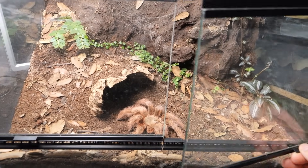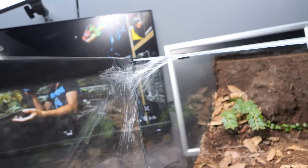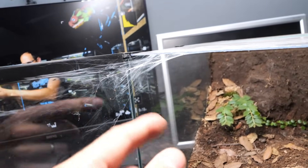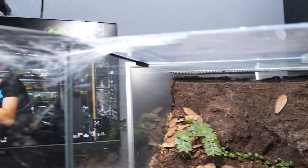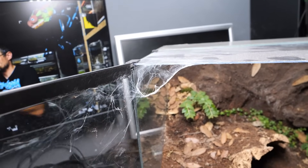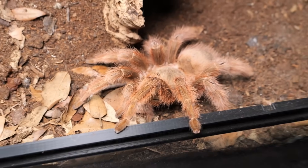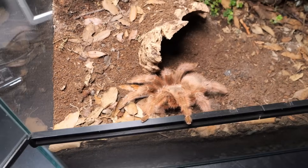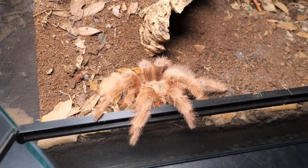The first one we will check out is this Nhandu tripepii. Right off the bat, check this out - for some reason she webbed this particular corner of the enclosure, the door section. The other side is not covered, and if you look at the other corners there is no web over there, but this corner she decided to go all out and web so much. She's actually curious why I opened her enclosure, or maybe she's looking at why I'm destroying her web.